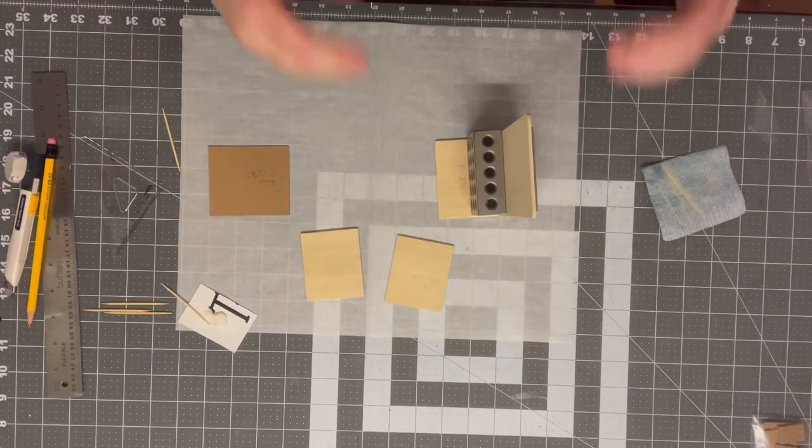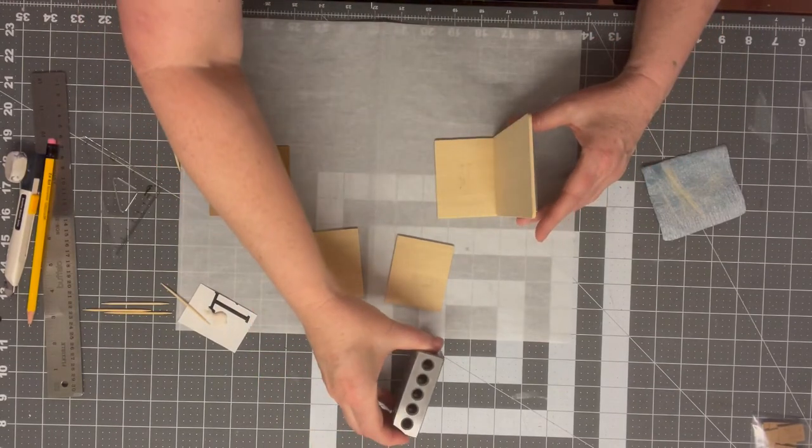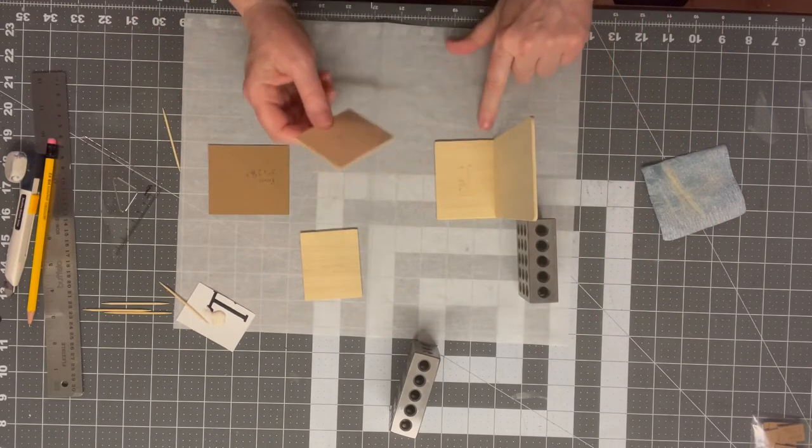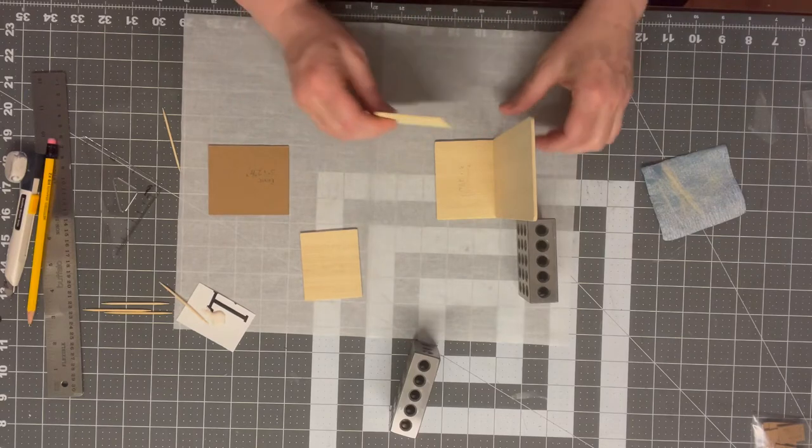Now I'm going to go ahead and attach the sides. It's going to sit on the inside of that shape, and I'll use my block to keep everything aligned.